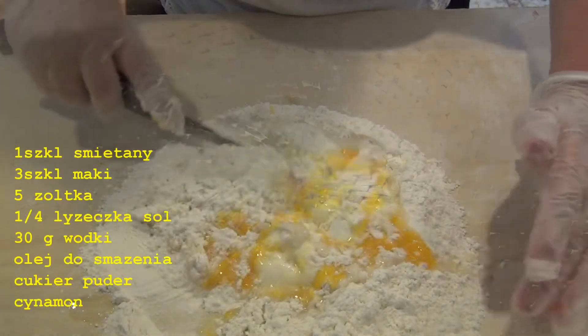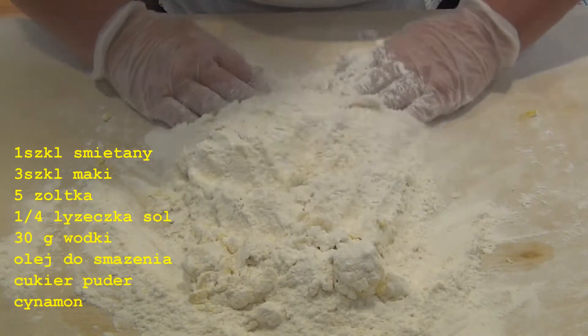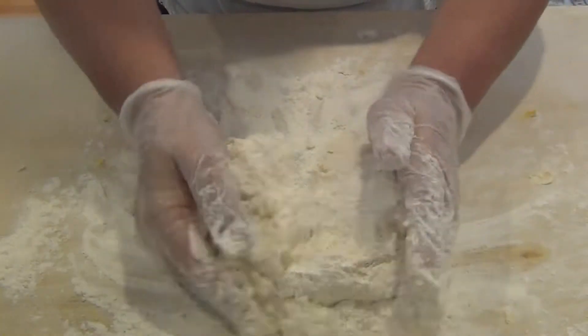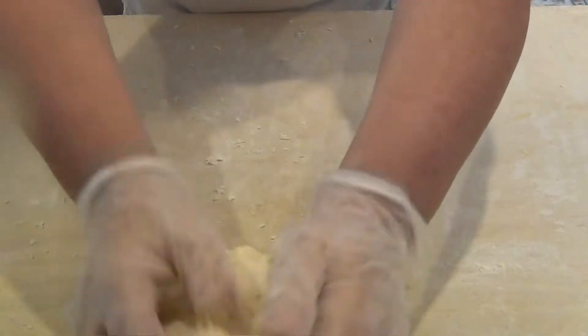Now I have to mix everything. Sometimes the dough is too dry — we can always add more sour cream. When it's too wet, a little bit of flour is okay. The faworki dough is almost done; it only took me a few minutes.